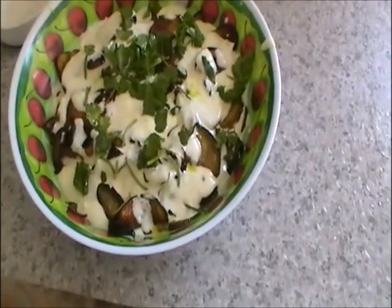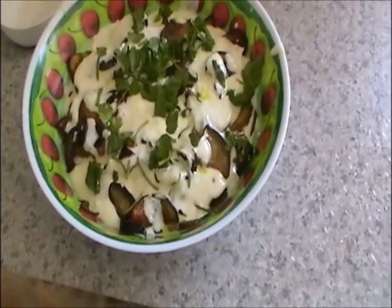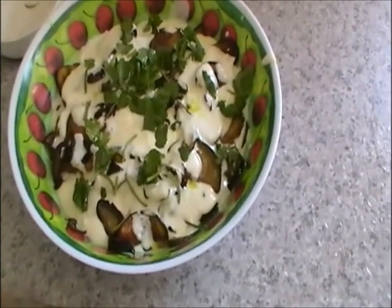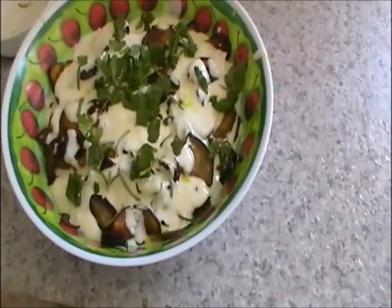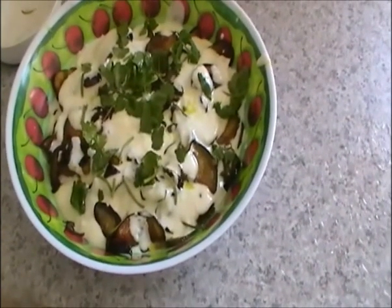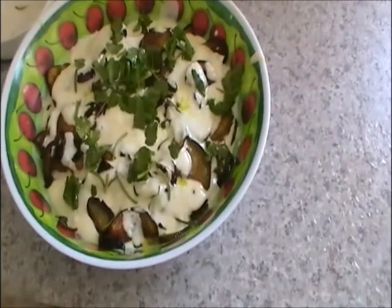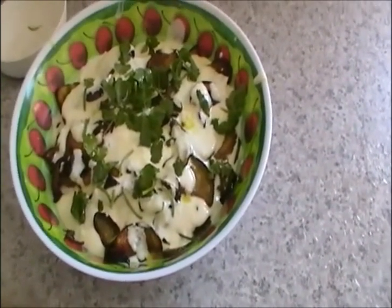The same way you can prepare bitter gourd or karela. Slice them, take out the middle of each slice if you want to, then apply the same way — a little salt, chili powder, and turmeric — and fry. It also tastes very well.